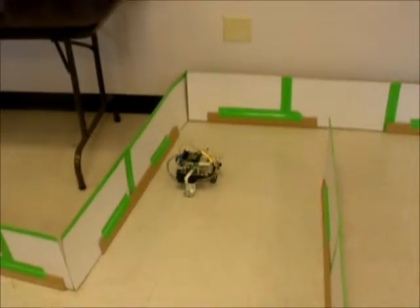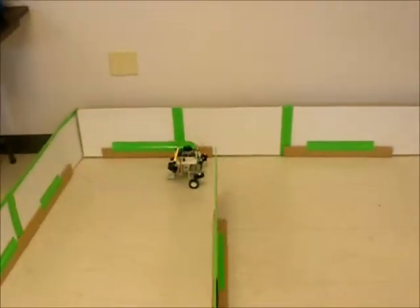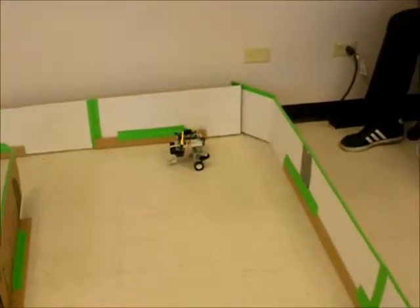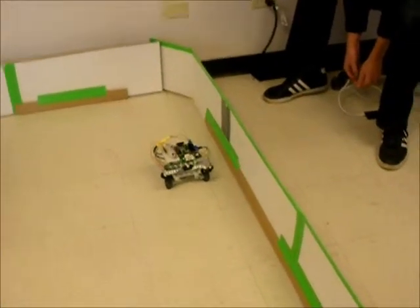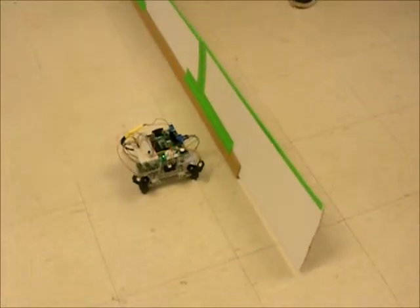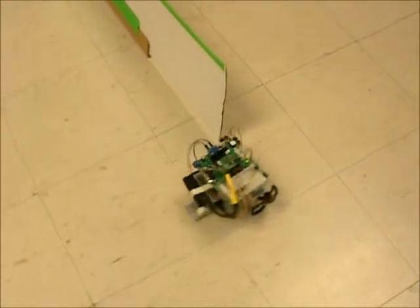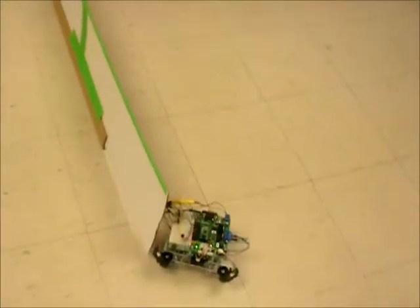Come on, little buddy. You can do it. What's your standoff distance to the wall? Looks like about 6 inches? It's like 10 to 15 centimeters. So it picked up the light. Now it's turning around and going back.